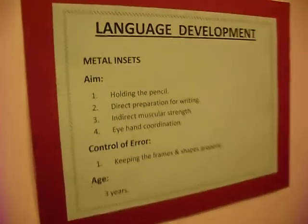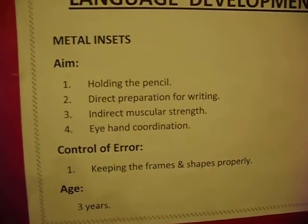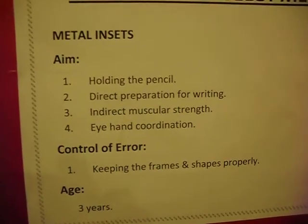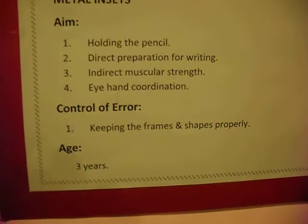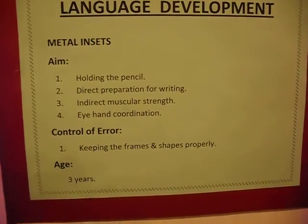Number one: holding the pencil. Number two: direct preparation for writing. Number three: indirect muscular strength. And number four: eye-hand coordination. The most important thing is the control of error — keeping the frames and shapes properly. The specific age for this activity is three years.